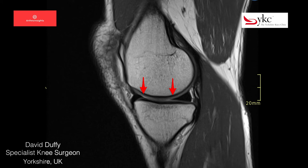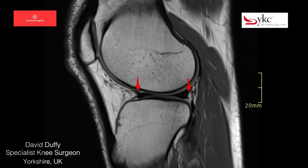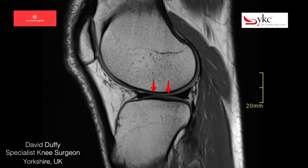This is a particular problem in the lateral compartment. The convex surfaces of the femur and tibia mean that without a meniscus, a person's weight is concentrated on a very small area.